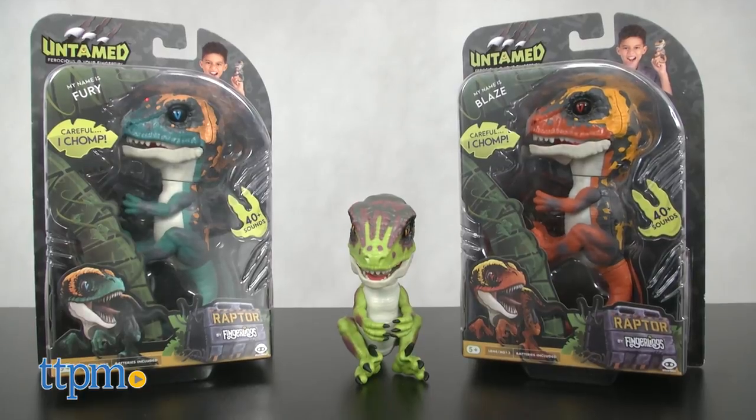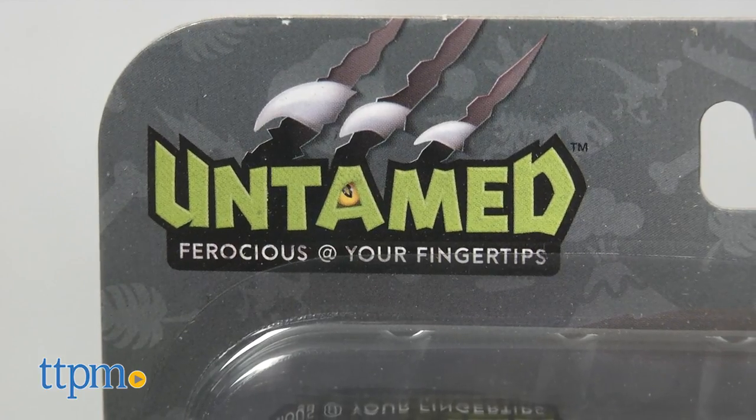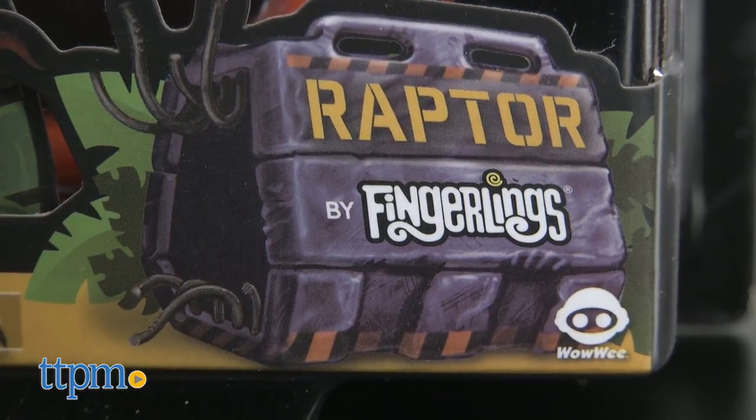Hi, this is Jen from TTPM, and I'm here with Untamed by Fingerlings from Wowie. And as you can see, these new finger-ready pets are a bit more ferocious than their predecessors. These are the Untamed Raptors.